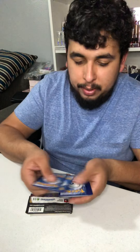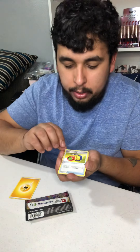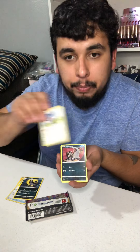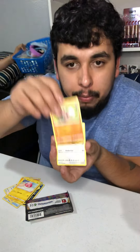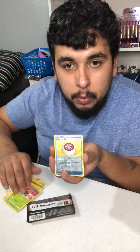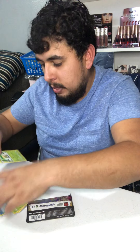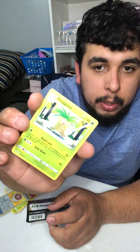Another green card — wow. Thunder energy, Telescopic Sight, Mightyena, Trumbeak, a Poochyena, Voltorb, Rockruff, Yanma — oh a Moomoo Cheese reverse holo! And for the rare, an Exeggutor. Pretty cool artwork on the Exeggutor — it's not holo, but it looks pretty cool, I kind of like it.